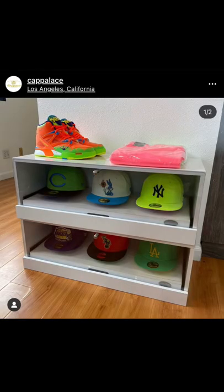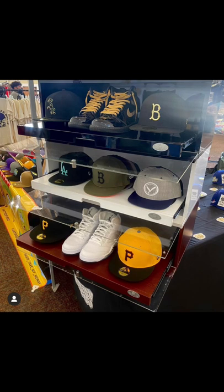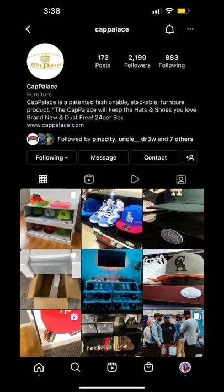I definitely gotta cop some more of these because I just found out you can stack them. I got the white one but they actually come in three different colors. This is a must cop for any hat collector bro.